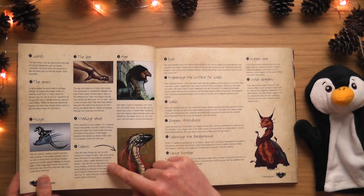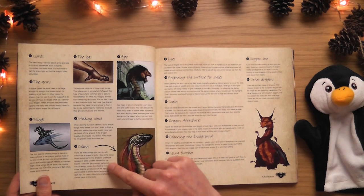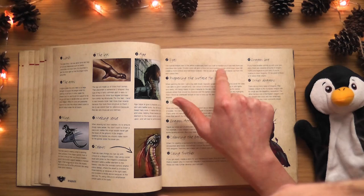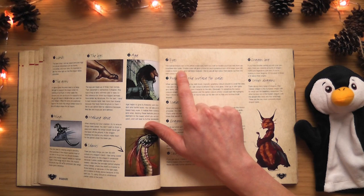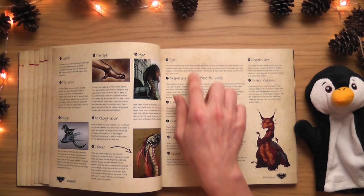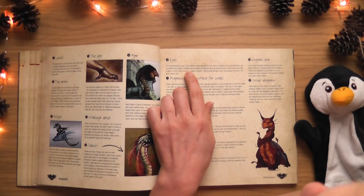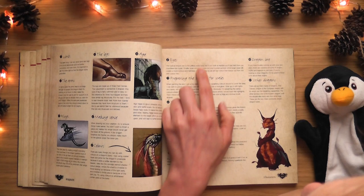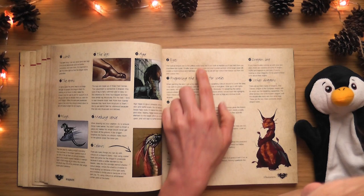It says: 'The typical dragon eye is the yellow snake eye, but if you look at reptiles you'll see there are countless eye types.' What I like about that is he's saying you've got to study reptiles. I've noticed that a lot - most of drawing is not drawing, it's actually studying, because once you study and understand something it's much easier to draw it. 'Smaller eyes will give a more evil and mysterious look, while larger eyes will create a more curious and harmless creature.' So if you want to make something evil, give it little eyes. 'I like to use an eye color that stands out from the skin color to make the eyes pop.'